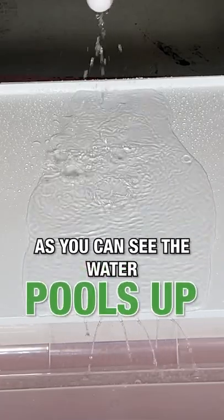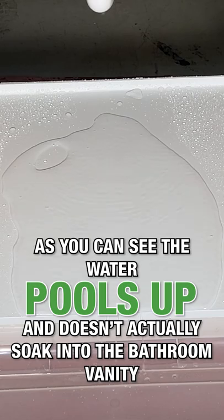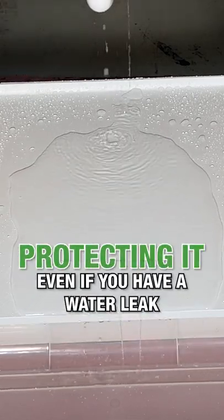As you can see, the water pools up and doesn't actually soak into the bathroom vanity, protecting it even if you have a water leak.